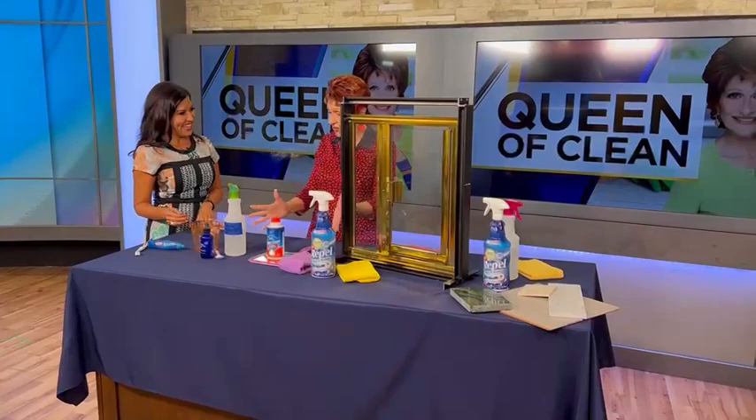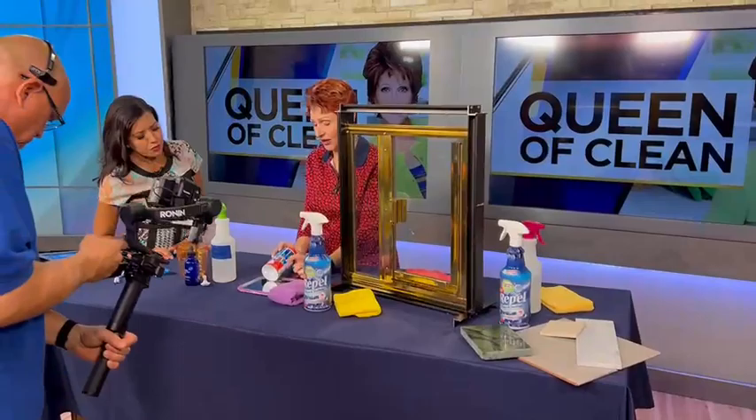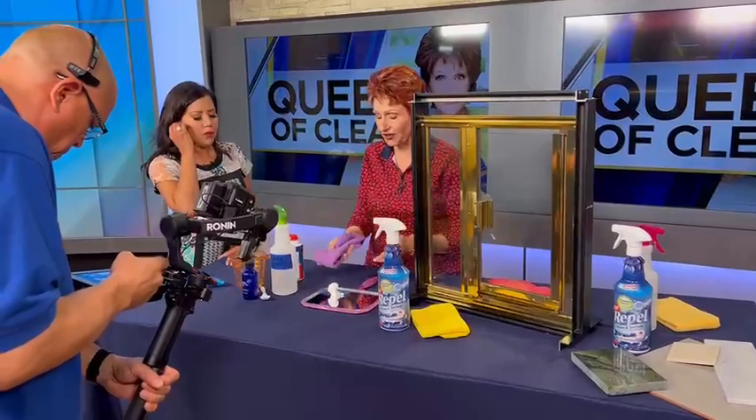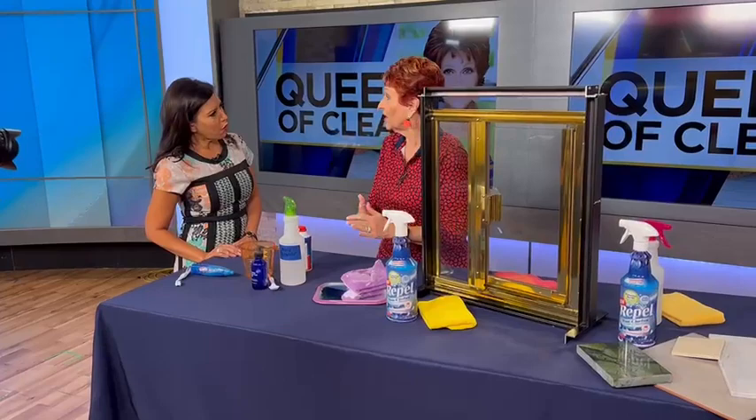I had a lot of questions about how to keep your bathroom mirror from fogging up. So use a plain mirror and regular shaving cream — it can't be gel, it has to be regular old-fashioned foam. Squirt it on, then take a cloth or paper towel and rub it in, then wipe it all off. The next time you get out of the shower, it won't fog up at all.